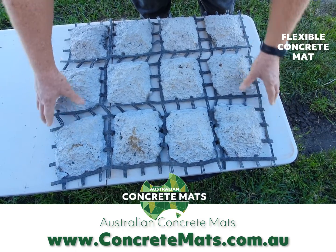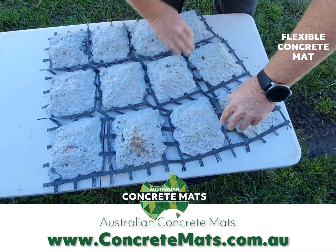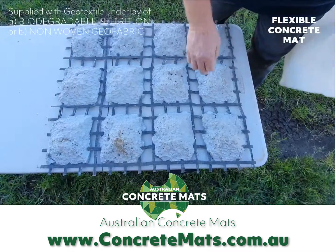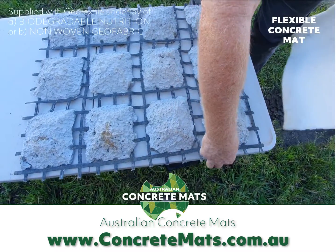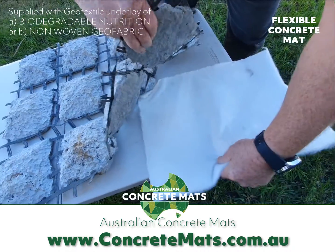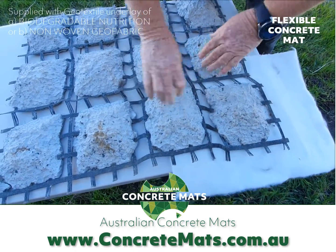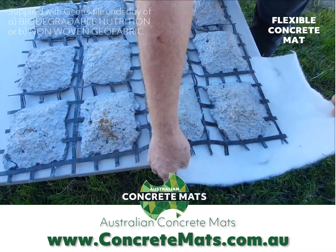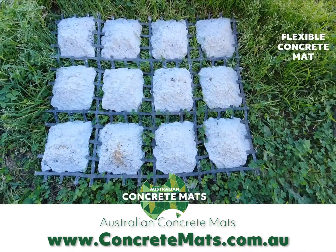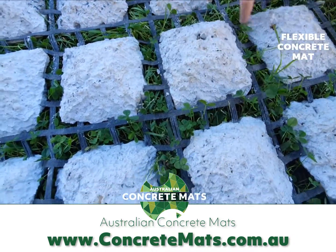It can concertina together to actually go around roads and form different shapes around what needs to go there. With the flexible concrete mat, you place different types of underlay underneath it — it's a matter of lifting the mat up and placing different types of underlay underneath it depending on your choice. It also allows vegetation to grow through the open spaces around each concrete shape.